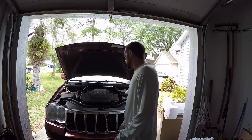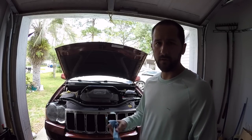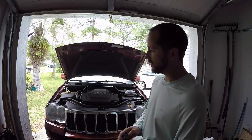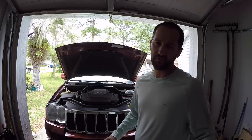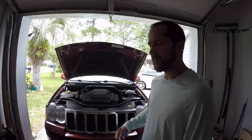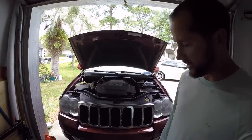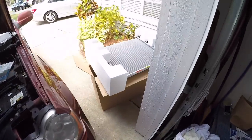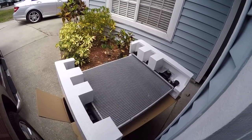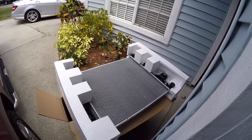Today I'm going to shoot a video on how to change out the radiator on a 2008 Jeep Grand Cherokee with a 5.7 liter V8 Hemi. I looked on YouTube for other videos and couldn't find one specific to my vehicle. I'm going to do a quick instructional video from start to finish. Here's my Jeep, and I got the new radiator right there — just got it from AutoZone, it was $200 with a lifetime warranty.